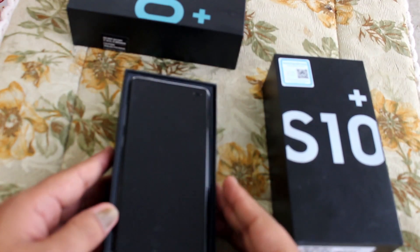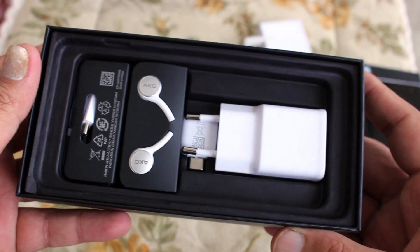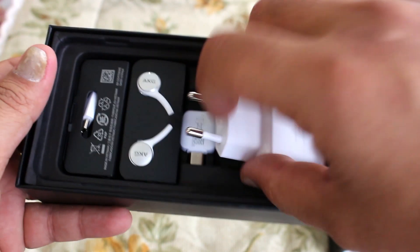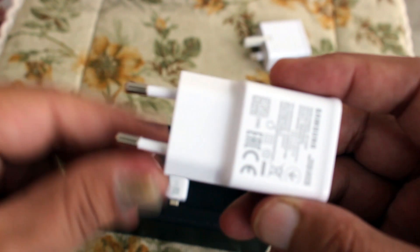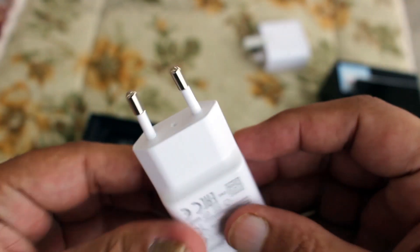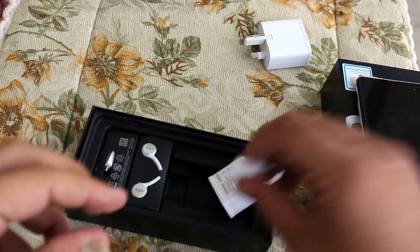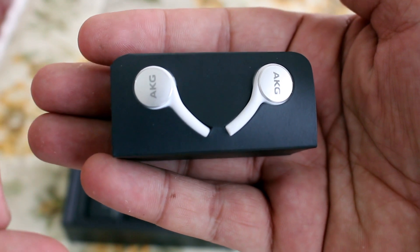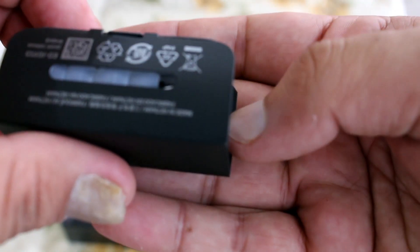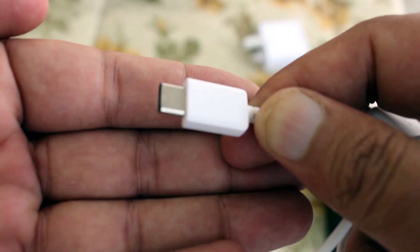I'm just recreating the unboxing experience for you. Here's the box — let's see what contents we have. I didn't use this charger, as you can see from the difference in forks, so it's brand new. Then we have an OTG connector, AKG-tuned headphones — I've tested them and they sound brilliant — and finally a USB Type-C cable.